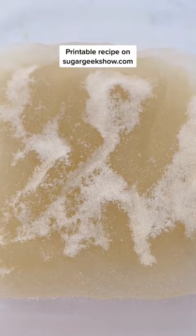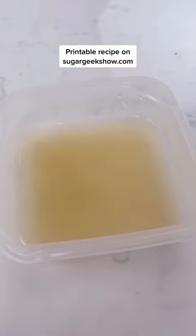Now we're going to microwave it for 15 seconds at a time. It might take a couple of times until it's clear. Scoop off any foam — you don't want that.